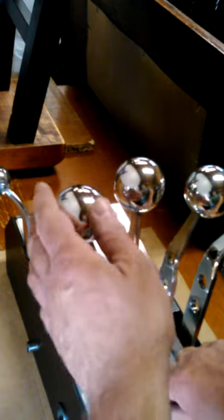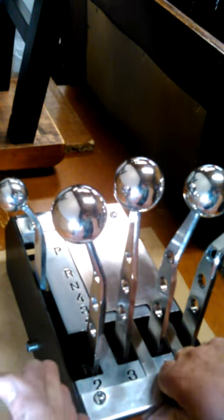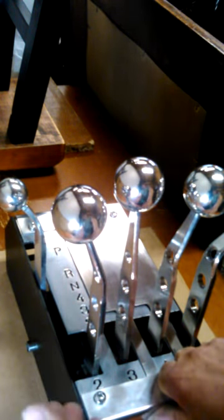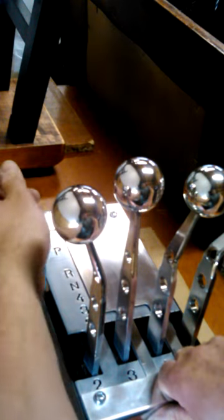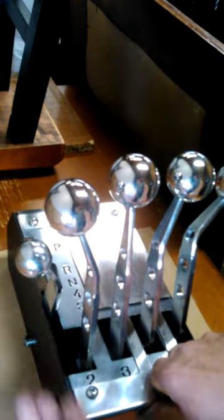Basically, you have five levers. This one is just like the standard Park, Reverse, Neutral, 4-3-2-1. You can use it like that — you can put it in reverse, you can go straight to drive, whatever you want to do.